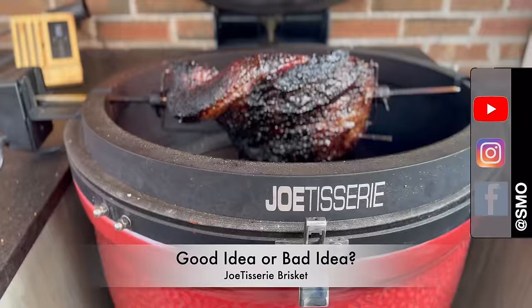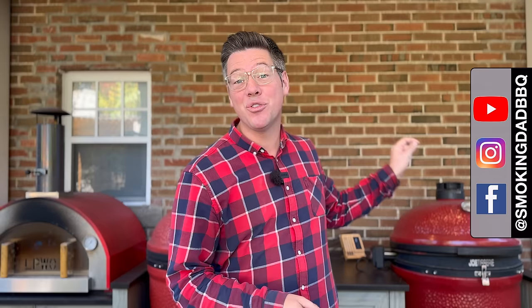Hey, I'm James from Stokedad BBQ and today we are tackling the granddaddy, the big one. We're doing a brisket direct with the Jotisserie over a live fire. Let me tell you all about it.